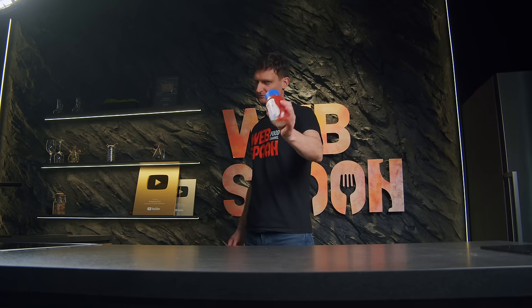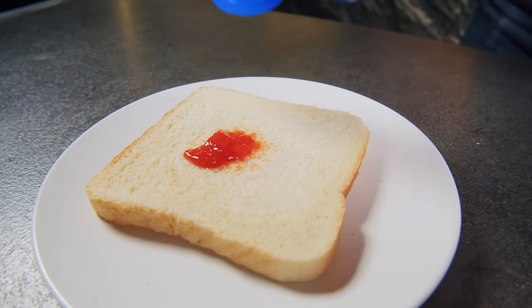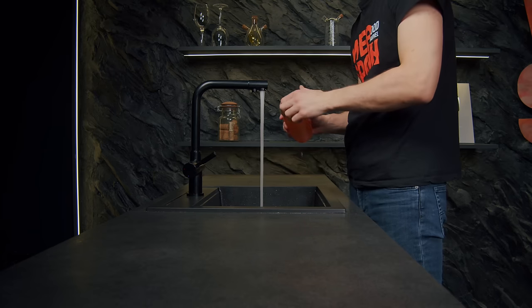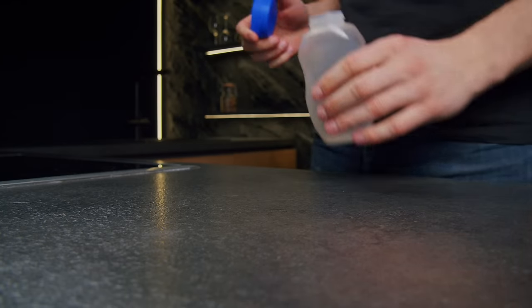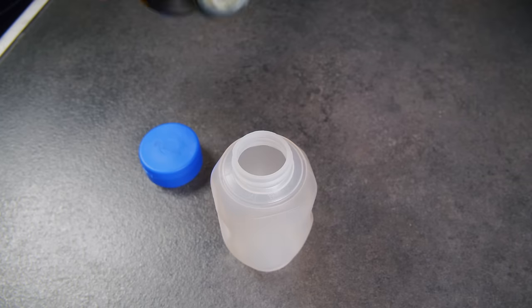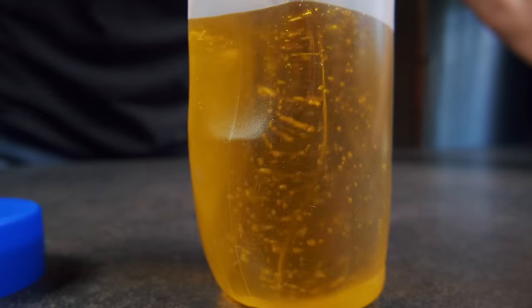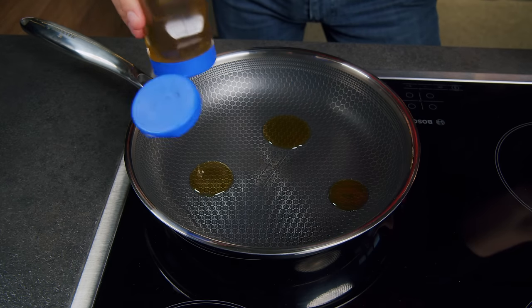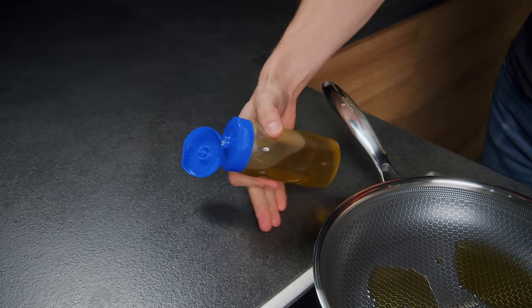Remember when I showed you how to gather the remaining ketchup in a bottle by simply peeling it? Well, when you finish the ketchup, don't throw away the bottle. Peel off the labels, give it a good wash, and dry it thoroughly. This bottle is perfect for oil. Thanks to this cap, the oil will pour out in portions, and you'll forget about oil running down the side of the bottle and oil stains on the table forever.